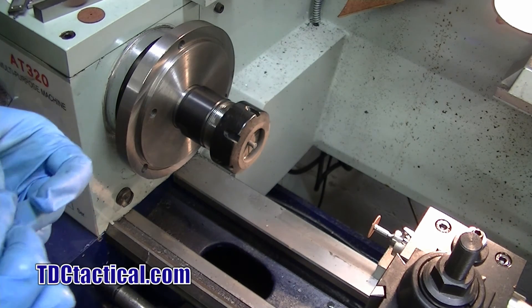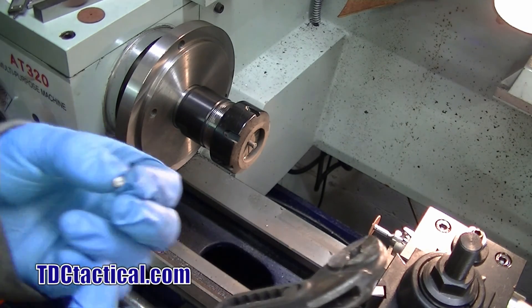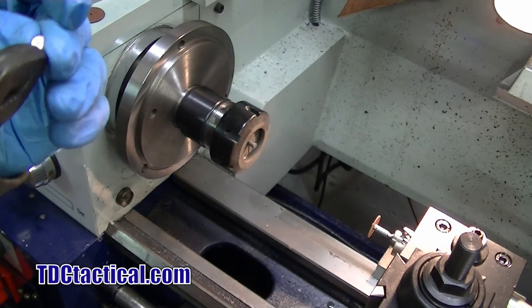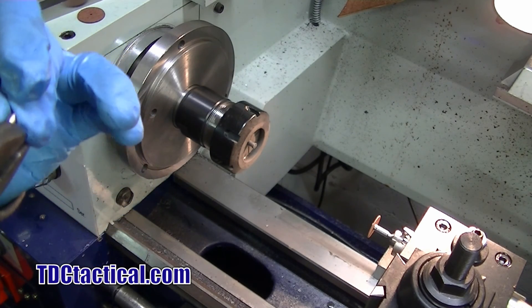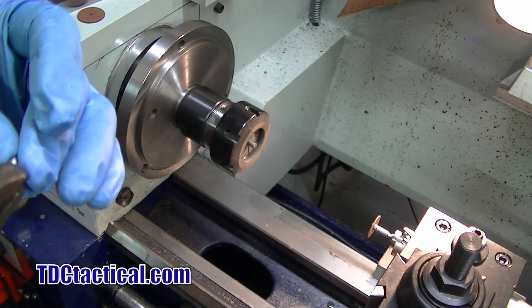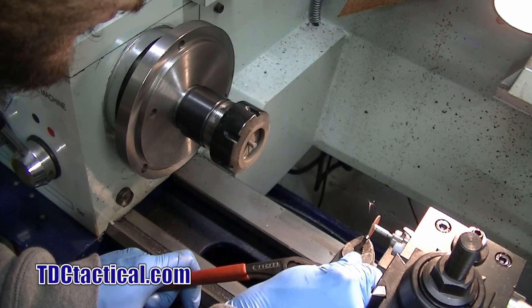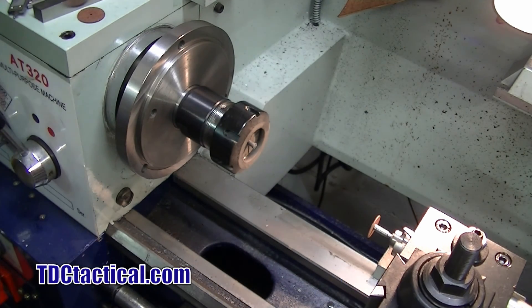Got a little nipple on it that I'm going to remove. I don't know if you can see it, it's just got a little bit of a nipple on there. I removed it — I didn't even need to remove it all, I just had to get the tip of it off of there.